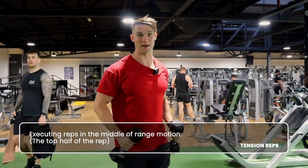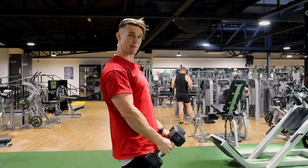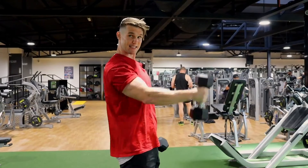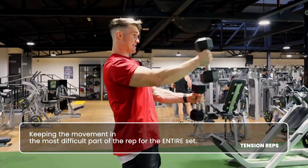Like that hurts the whole time. Another example is doing front raises — instead of coming down and going up like this, you hold it here and come up like this.